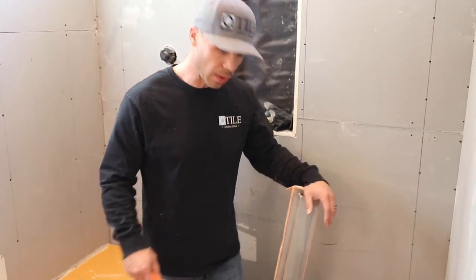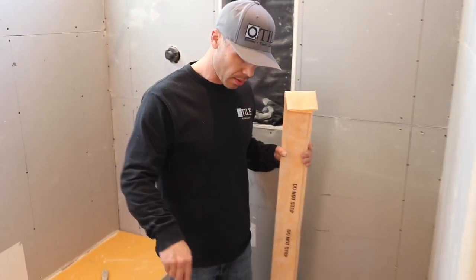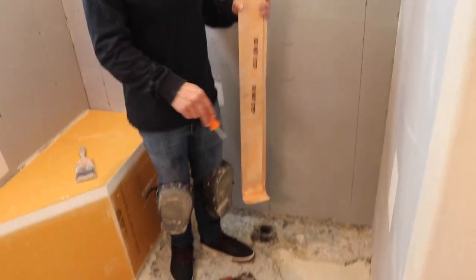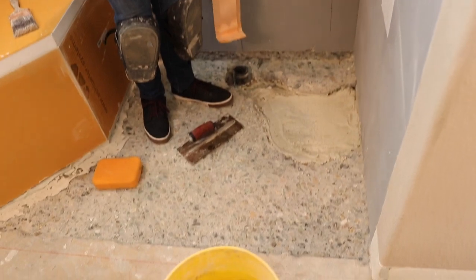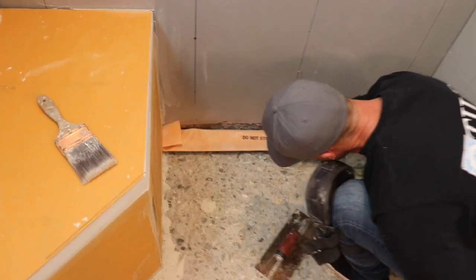Alright, so today we're going to be working on putting in a KERDI line drain on a slab foundation. You can see we already jack hammered out the slab, got it down where we needed to. Two inches deep.